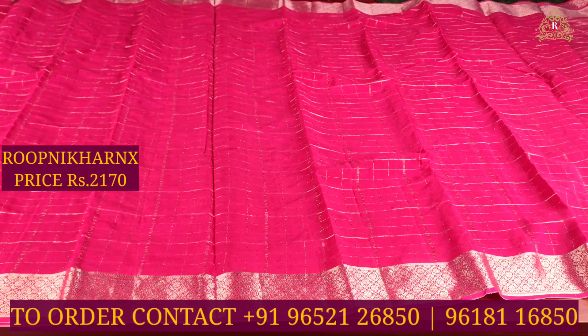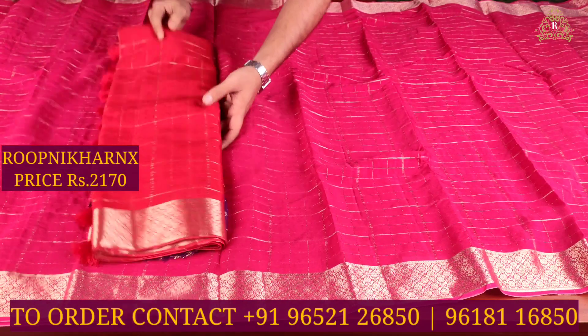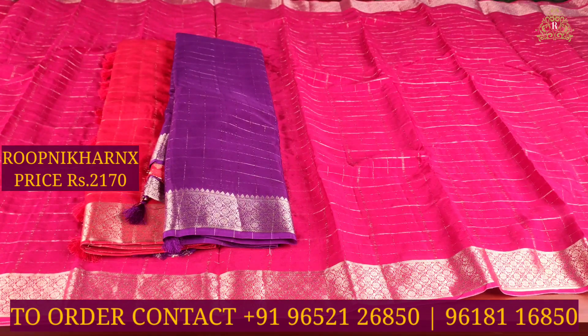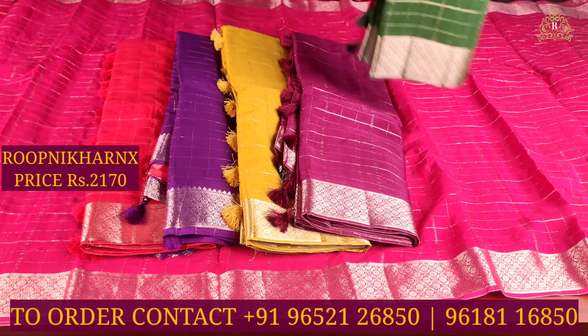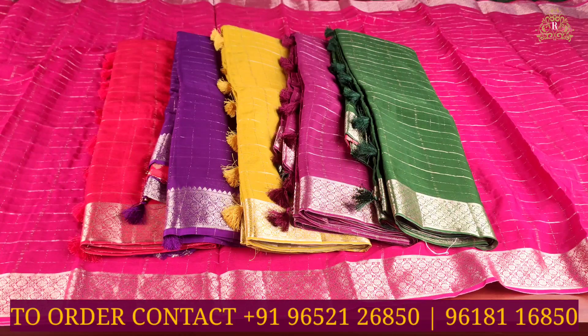This saree is available in multiple color combinations: red with purple, purple with red, light mehendi green with red, dark wine with bottle green, and bottle green with red. All these color combinations are available, and the collection is complete.